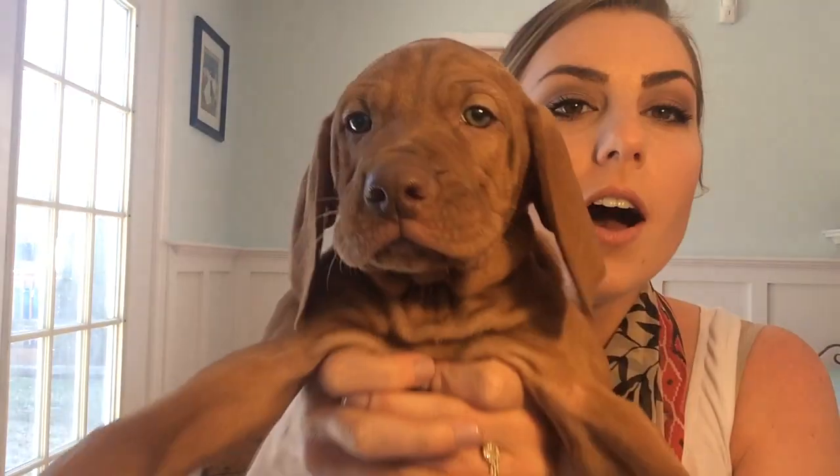Hi everyone, thanks for watching today. This is my new puppy Louie — we got him on Monday and I wanted to show him to you all. Look how cute he is, say hi Louie! He's a vizsla, which is like a racing kind of hunting dog. So we're really excited to have him. I thought I hated dogs before this, but then I got him and look how cute he is!